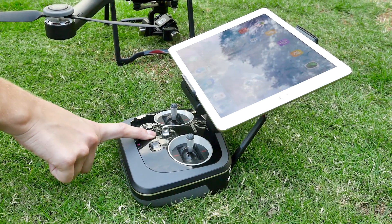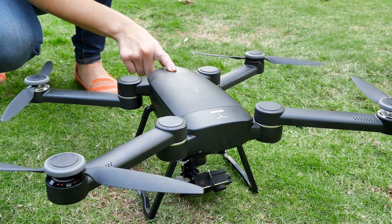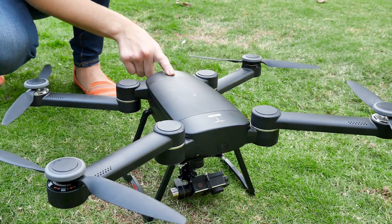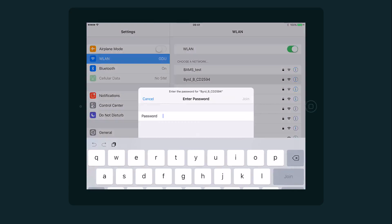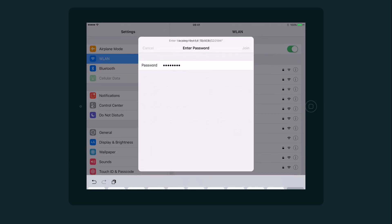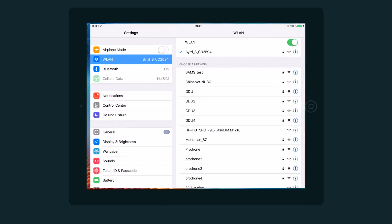The next step is to power Bird up by pressing the power button for a few seconds. Please remember to start by firstly powering up the controller and then the aircraft. To start your flight, make sure your device is connected to Bird's Wi-Fi correctly. It's easy to find Bird's Wi-Fi account on the back of the controller — the original password is 12345678. Then open up the flight application.